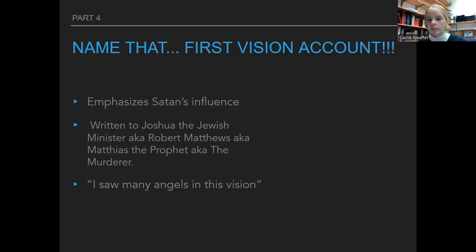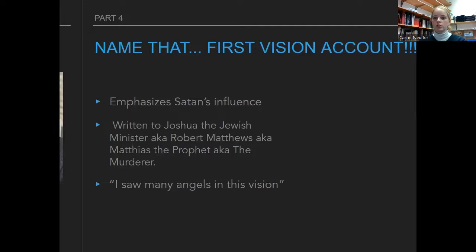The 1835 account was given to Joshua the Jewish minister — you might remember the kind of crazy story about him; he was like a murderer and was claiming to be God or something. So Joseph was like, 'Actually, I've met God and I've met Satan.' This account talks more about Satan's presence there. Just make sure you can get the main idea of the differences between those four accounts.